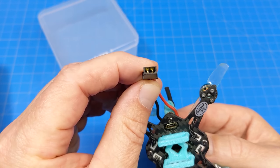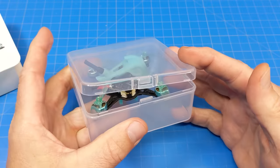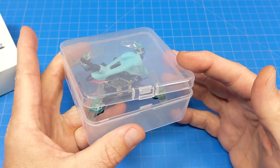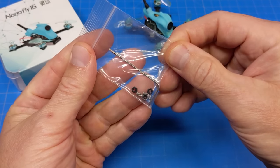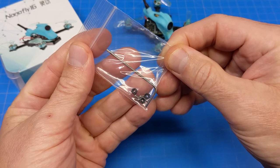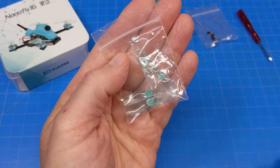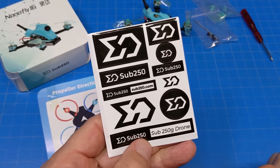The battery connector it comes with is the GNB27. It does come in this nicely printed case, but it doesn't really shut when you have the battery tray attached to the carbon fiber frame, so it's not much of a carrying case. In the box we get a few extra nylon nuts, some super small screws, a hex driver, a little tiny screwdriver for Phillips screws, an extra set of HQ 40mm props, a prop direction card, and stickers.